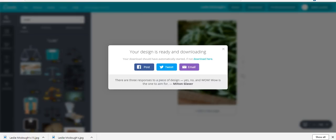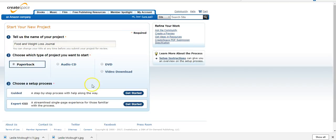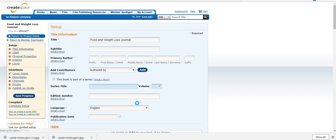Let's go to CreateSpace to start a new project. We'll enter 'Food and Weight Loss Journal' as the title. It's going to be paperback, and select 'Expert.' For the subtitle we can put 'Journals for Women' or 'Journal for Men.' Someone told me to always do it this way.